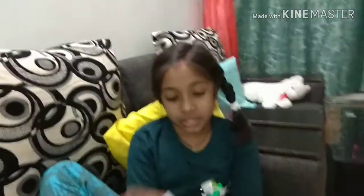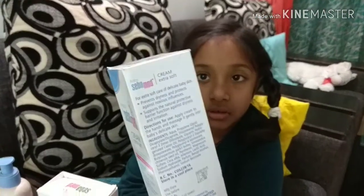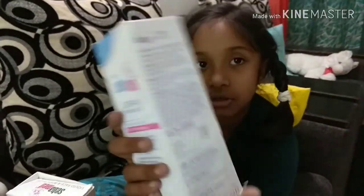Today I will show a box of details. Here you can see the box. I will show two types.